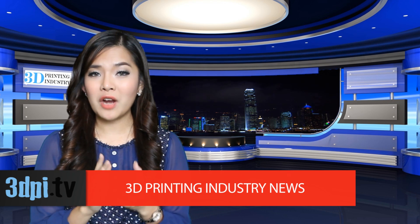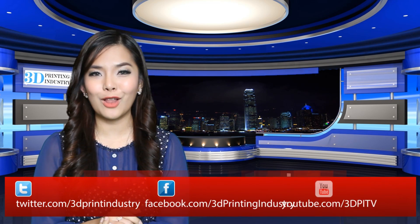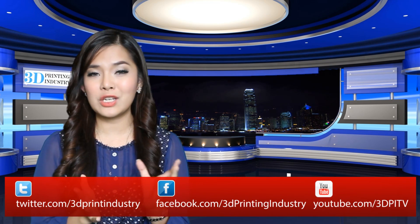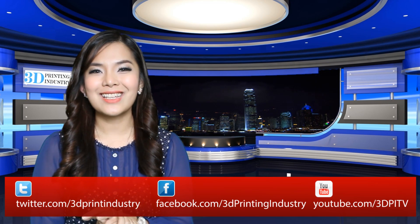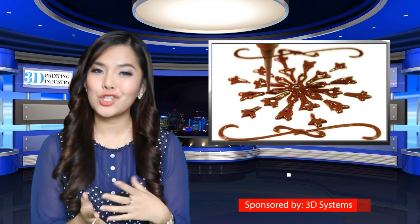Choc Creator 2 was unveiled by Choc Edge's business development director Christina Cheng at a recent 3D printing conference in Xincao, China. Choc Edge has sold the original Choc Creator to customers across the globe in places like Brazil, the US, China, and France. Purchasers have included chocolatiers, marketing companies, cake makers, and fans of 3D printing technology and chocolate.